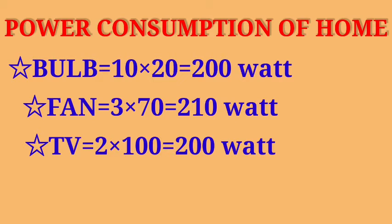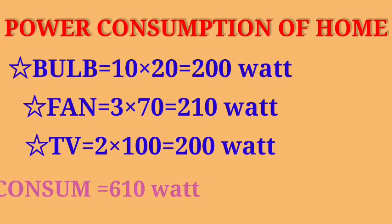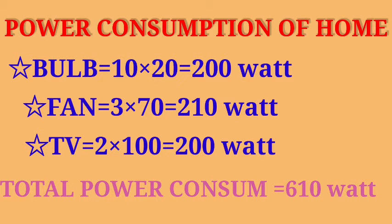The camera can consume a total of 210 Watts. We have 2 TVs so we have 200 Watts, making the total power consumption 610 Watts.